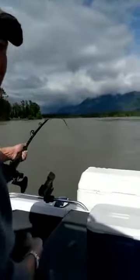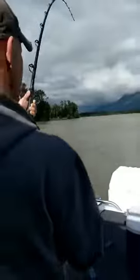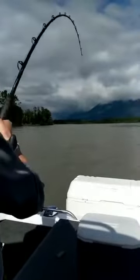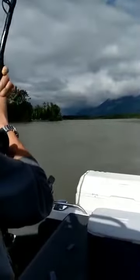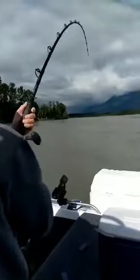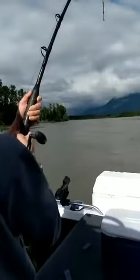Hey guys, how's fishing down there? A couple buddies of mine are watching - they're fishing down river. I love it.